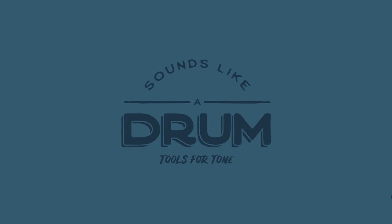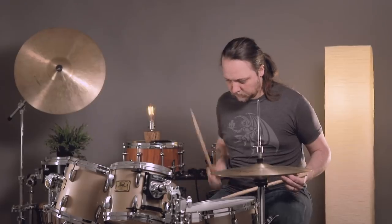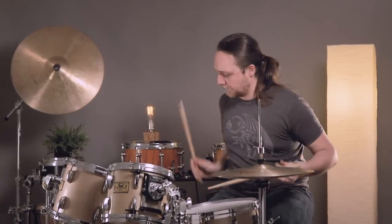Hey everybody, welcome to Sounds Like a Drum at Cadence Independent Media. Today we've finally come around to talking about all the toms together, working as a unit to sound like an instrument. Past videos we've talked about different types of tuning on toms, done single toms, but there's still one more thing to address: the idea of them as an ensemble working together almost as a single instrument, or as a group of instruments that make sense together and sound like a family.